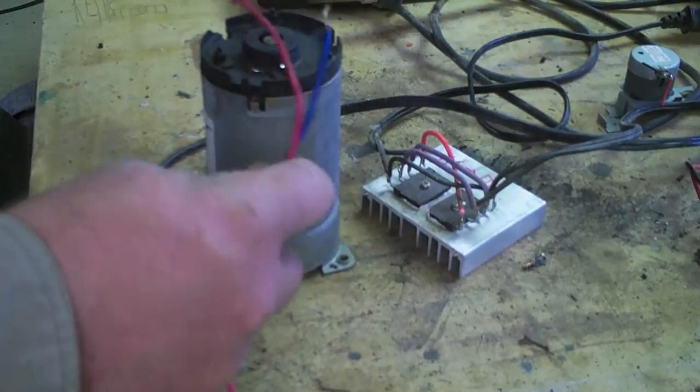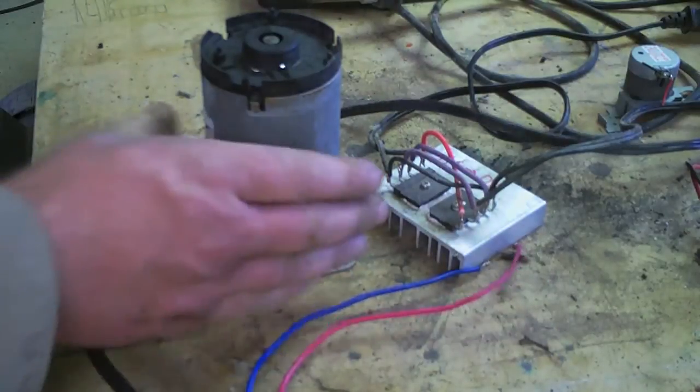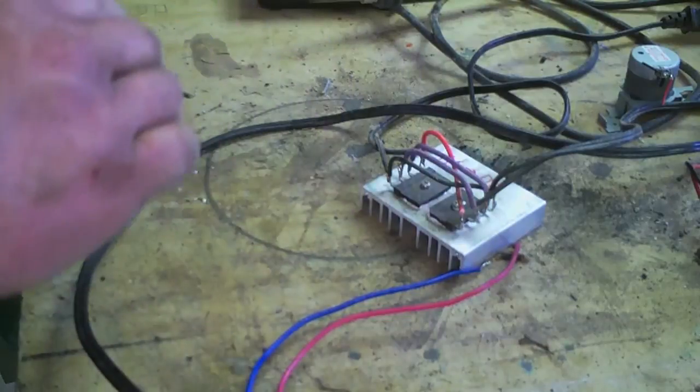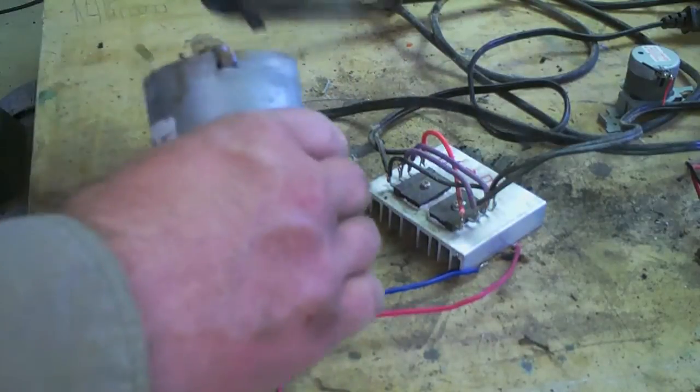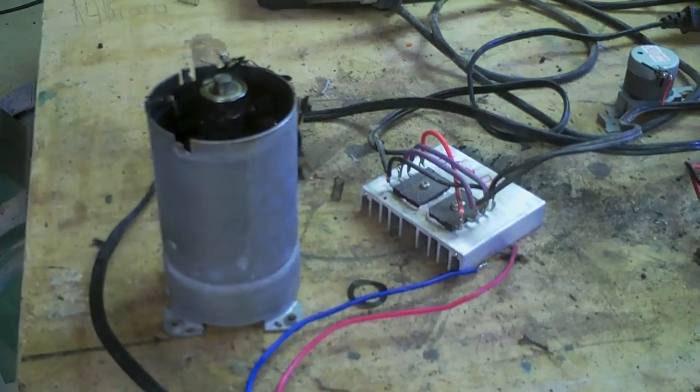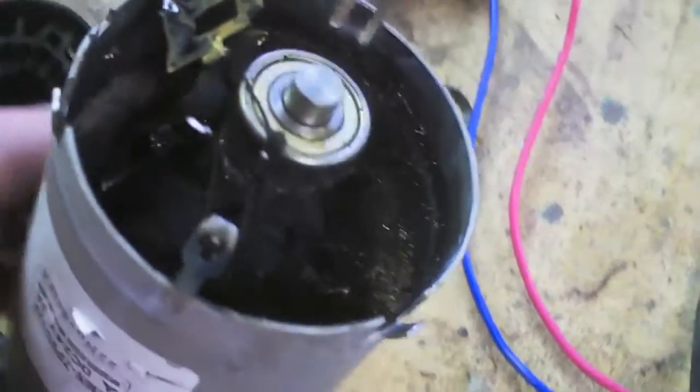It melted our leads off, buddy. It melted our leads off? Yeah. Oh, wow, wow, wow. Look at the splatters of molten copper down inside that thing.